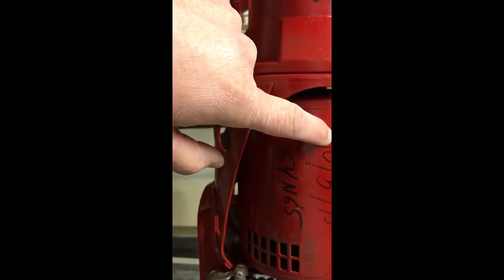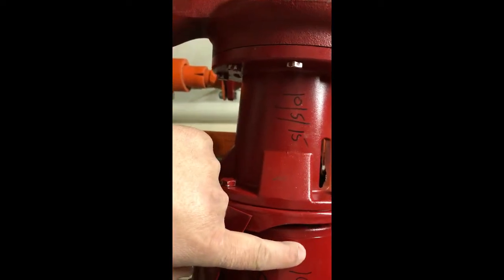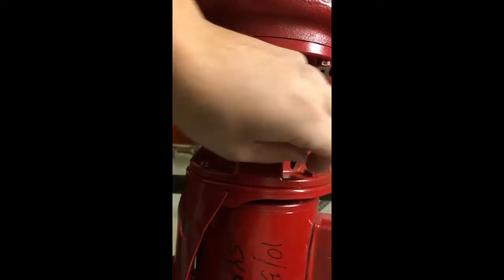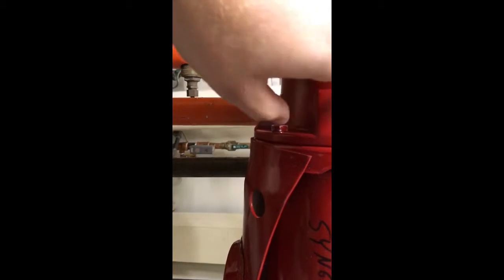Basically what you're going to do is shut the power off obviously, take the power pack off, and then the coupling couples to the bearing assembly and the power pack. The bearing assembly is the part where the impeller is in the volute. Let me get this off — basically four bolts — take it off and show you what broke.